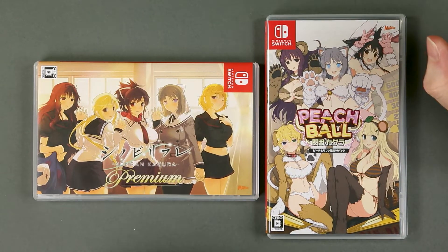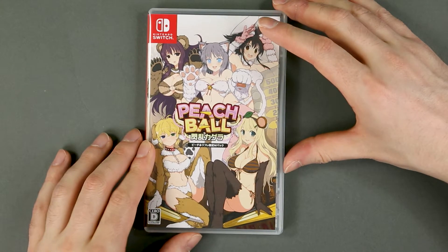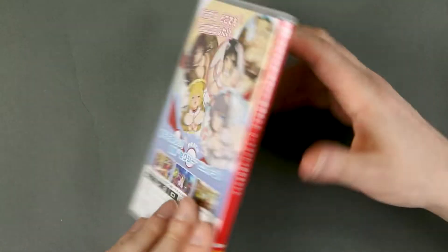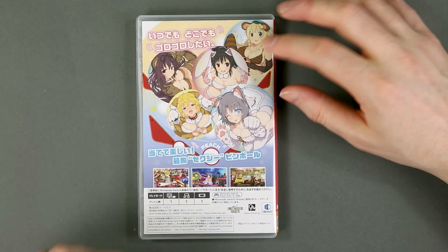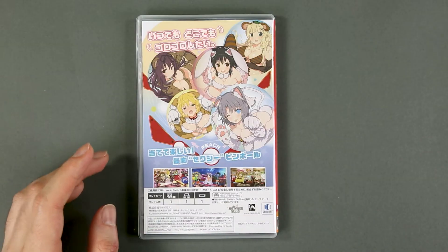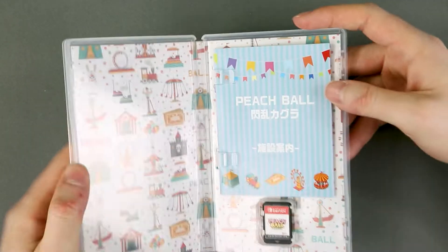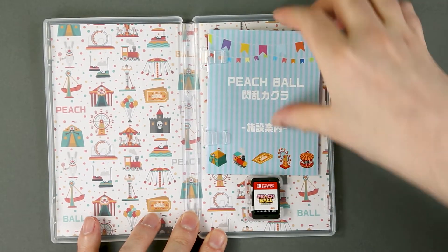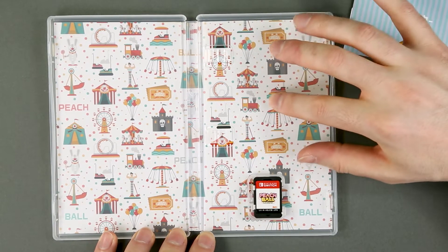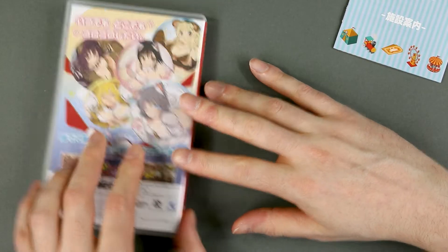Peach Ball and Refle — yes, they fit in the frame, great. Let's start with Peach Ball, so I can stop saying Peach Ball. Front cover: the same girls we've seen before. And on the back, again, the five girls with... are they the three same screenshots? Yes, they are, because why take new screenshots to promote your game? Inside: Switch cartridge, a small manual typical of Switch releases, and a motif for the inner cover.